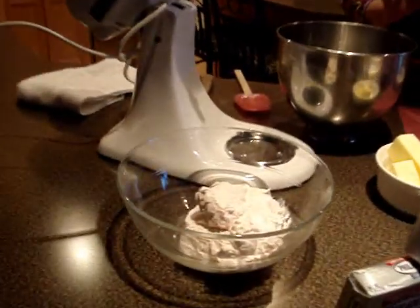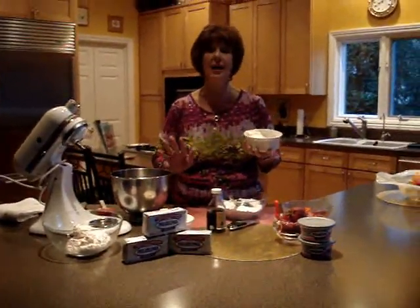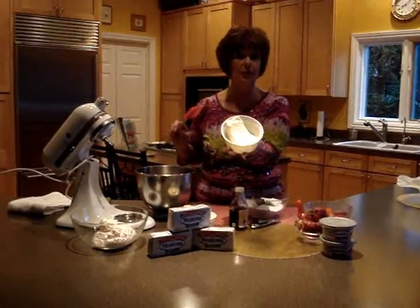Next we're going to make our original Philadelphia cream cheese frosting. This is a frosting I make for everything — cupcakes, cakes, fillings. People love this frosting with, of course, Philadelphia original cream cheese.